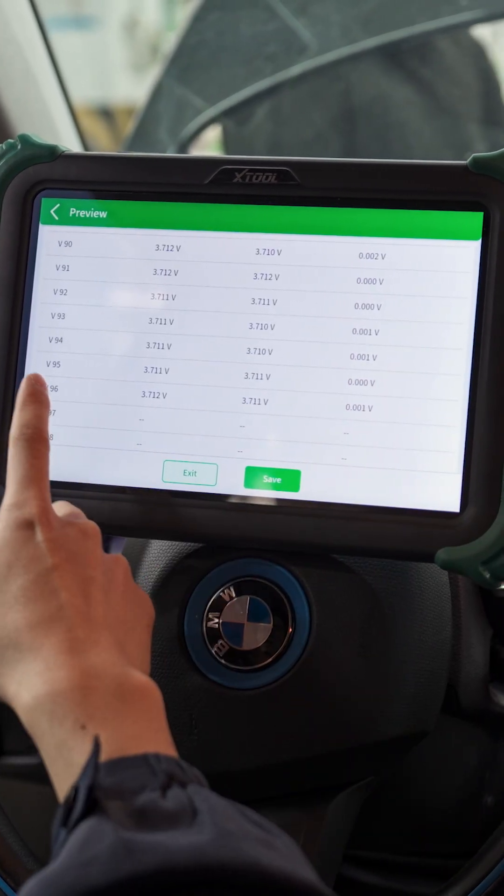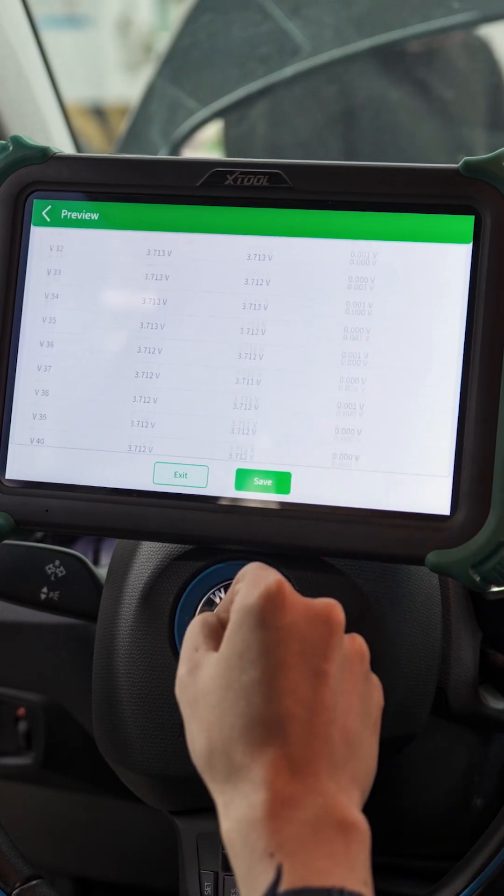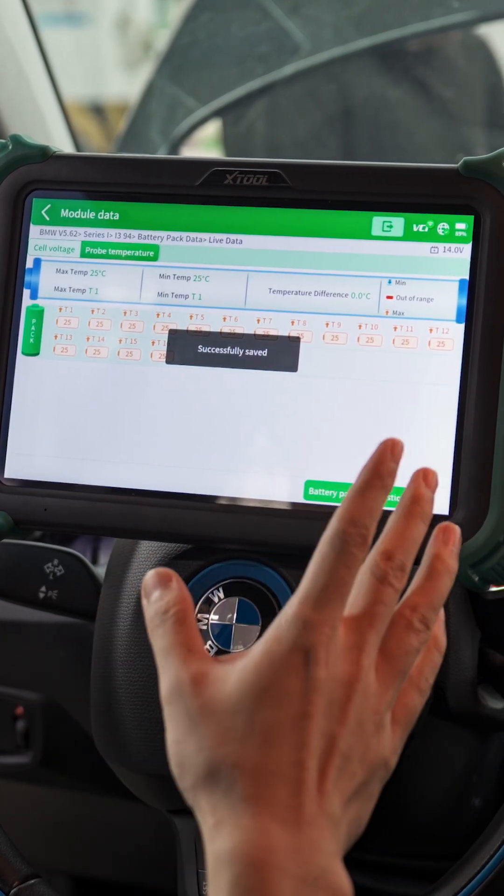That's it — 96 battery cells in total. And we can save it here and check it in the future anytime.